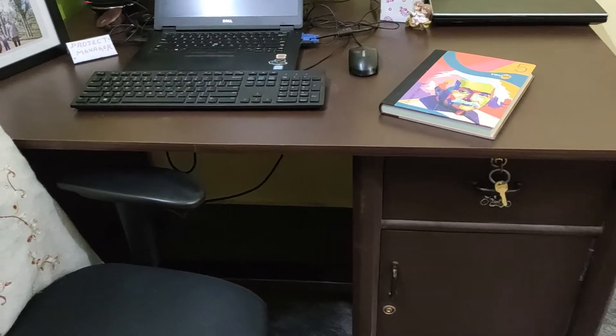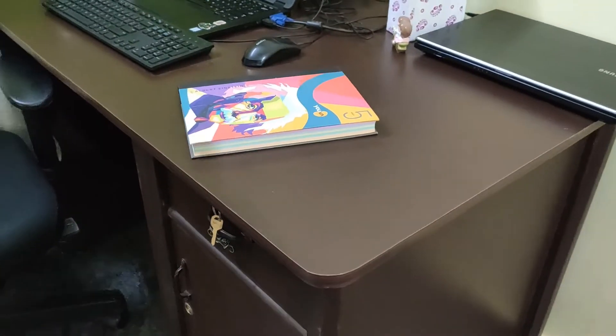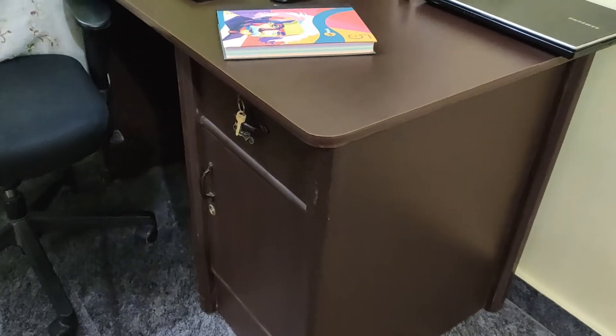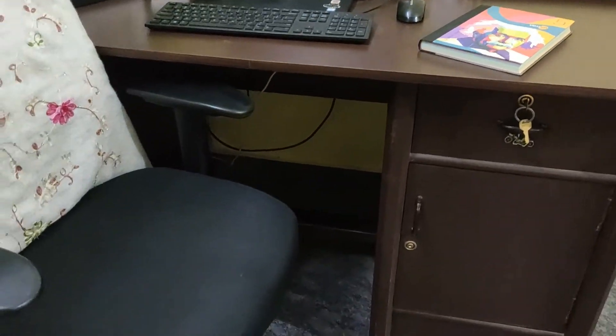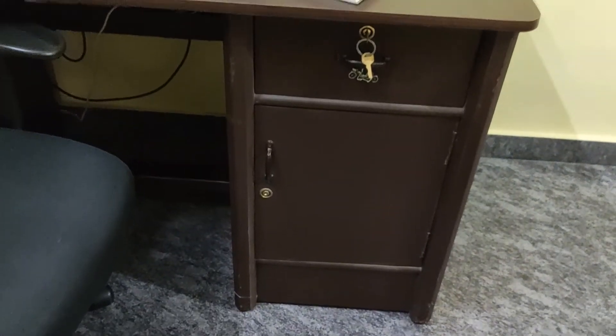Let's start with the work table. I honestly did not like the work desks available online, as they were mainly made up of plywood. So I went ahead and custom-made a sturdy work table to be efficient, organized, and comfortable while working from home. As you can see, there is enough open space to stretch your legs and a lot of storage space as well.